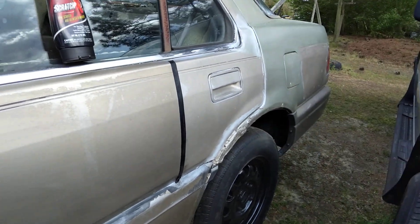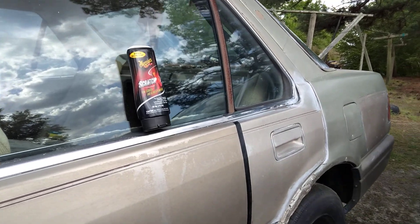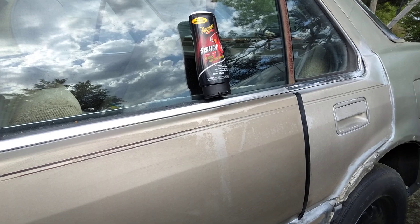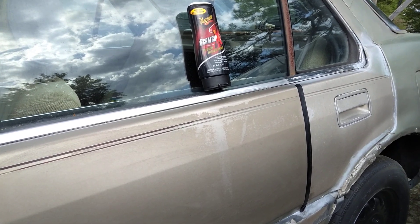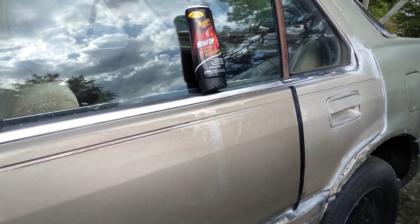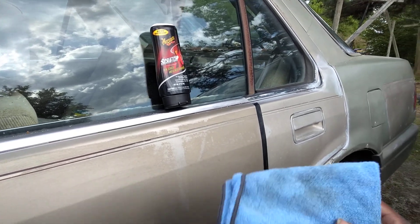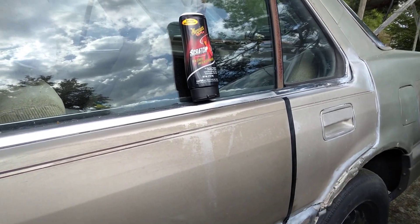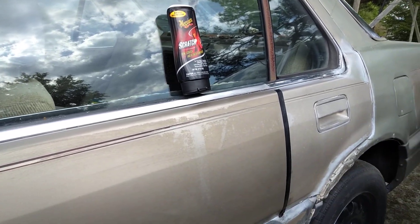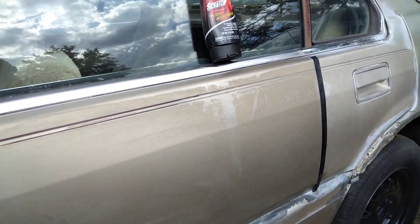I could easily just paint this thing, but I like to work with products. I can get gold paint mixed pretty close to the color of this gold — a final color that's very close — and I can sand it down and spray it in one day, easy. But I like to challenge stuff like this just to see what these products can do, for somebody who ain't got the resources to paint, might not have nowhere to paint, might be staying in an apartment and just wants to touch up their car. So let's buff it off.